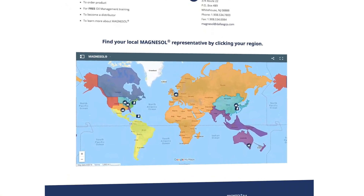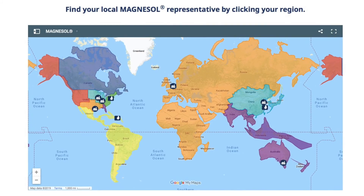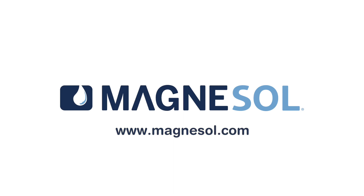For complimentary training and a customized oil management program for your restaurant, find your local Magnusol expert on our website, www.magnusol.com.